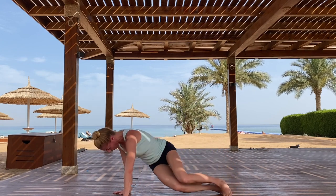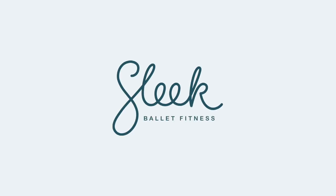Well done. Don't forget to head over to our sleekgalleyfitness.com site for the full workout. To be continued.